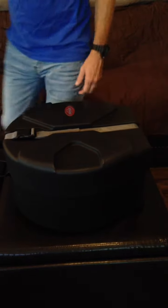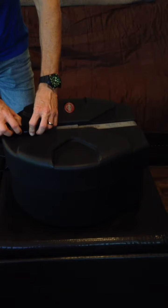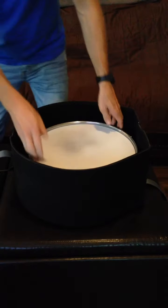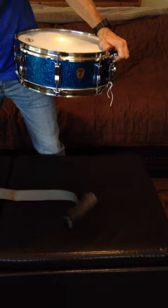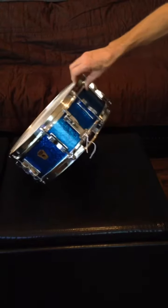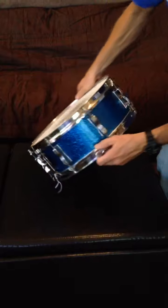Here's my garage sale find. My wife and I were cruising around and we found this in a garage — not the case, the case is separate — but this is a 1959 Ludwig Blue Sparkle snare drum. I talked the guy down from 20 bucks to 10 dollars, and it was not in this condition when I bought it. I rehabbed it and put some new heads on it.